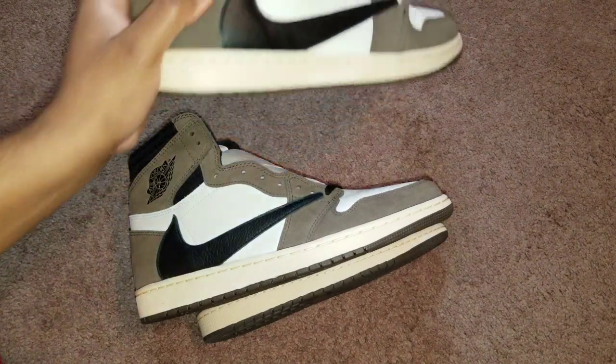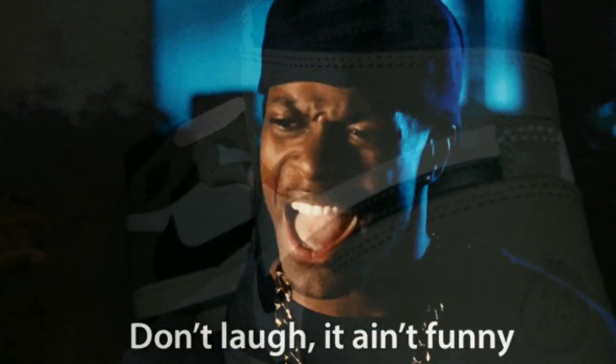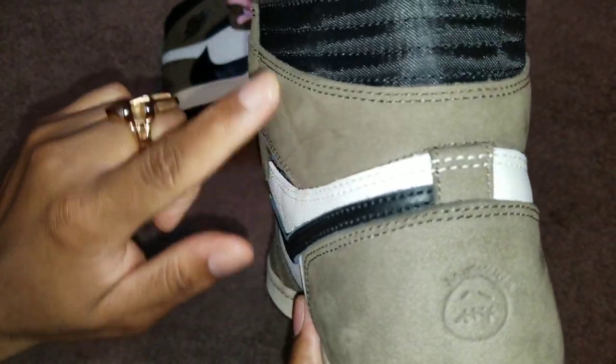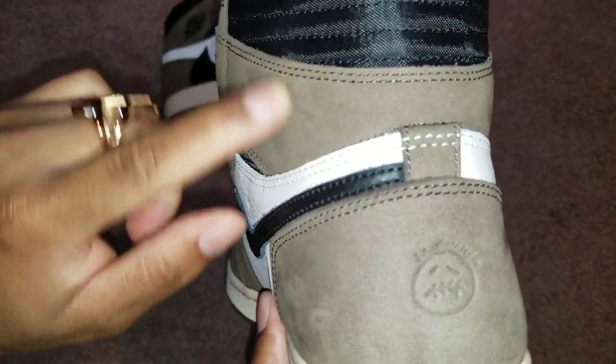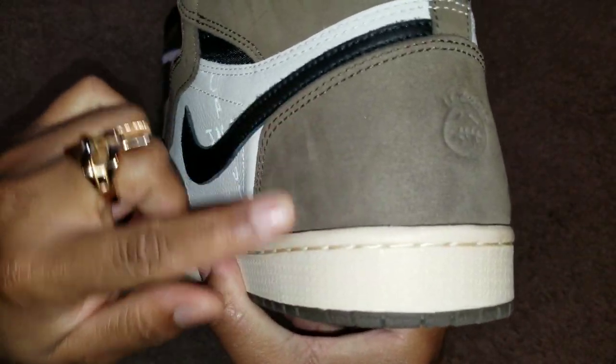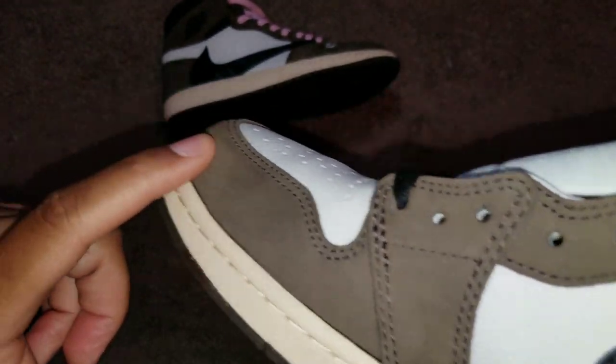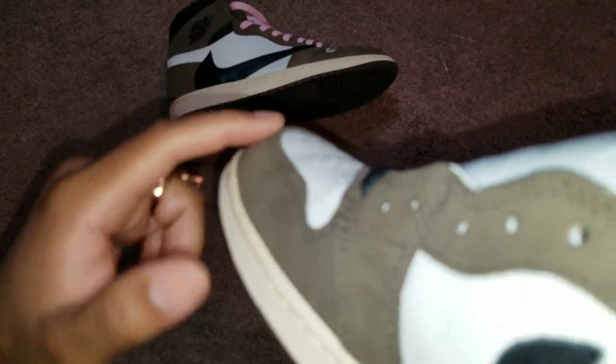Let's put this on top of the Kicks for Days real quick and look at this. Okay, this is the 5.0 - barely any movement in the suede, barely any movement to be fair. And then the 6.0 is supposed to be like this - you see how visible that is? This is Kicks for Days - look at that visibility, look at how that suede moves. Look at the Cactus Jack insignia - there's a total difference in the feeling of the material.